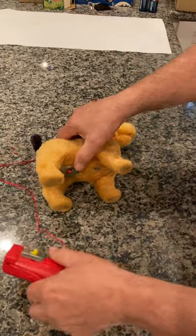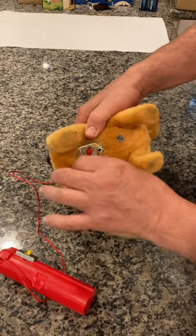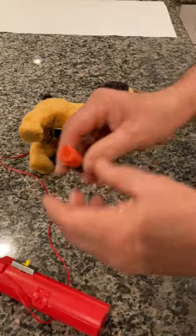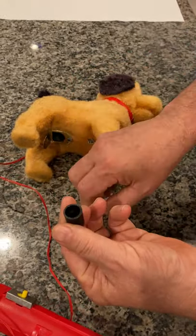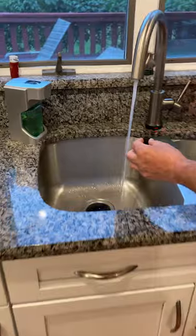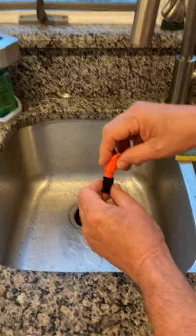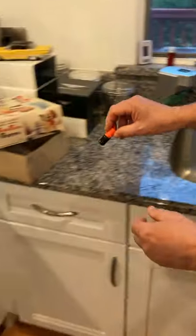There are two things you have to do prior to using this. Number one is you have to remove the water bottle which is here on the bottom. You open this up — there's a little trap door, out it comes. The bottle splits in half. You fill this part up with water, which we'll do right now. Go over to the sink, fill it with water, seal it, and give it a little dry off.